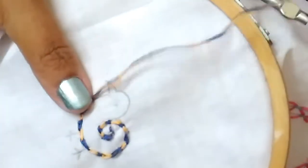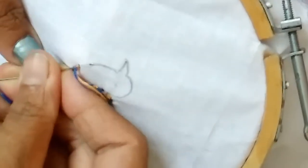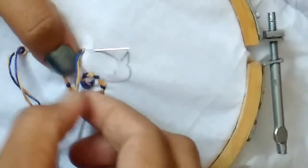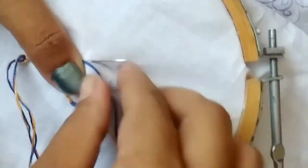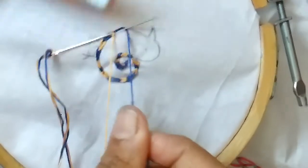Beautiful little color. Keep both the threads towards your right. Take the thread which you want to put as a chain; the other should be on the right side like this.